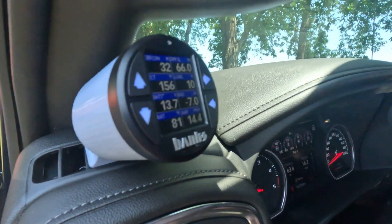Welcome back to the Sometimes Builds. Today we are installing a Banks iDash system in Charlie's 2022 Chevy Silverado 2500 HD. It's going to look like this — join us.